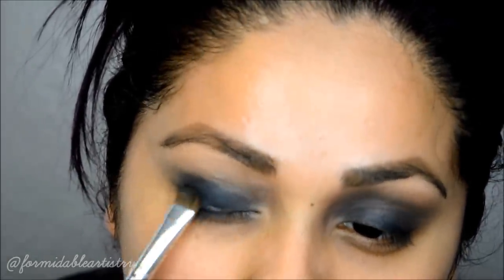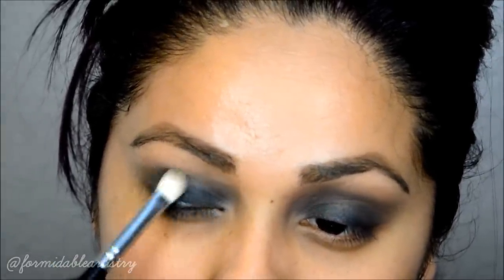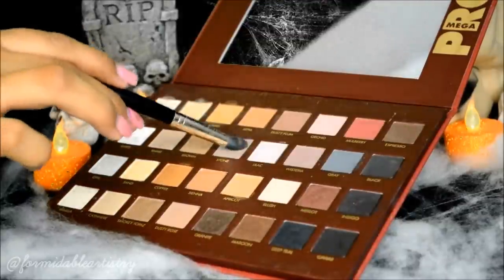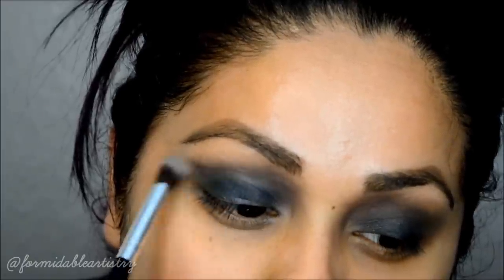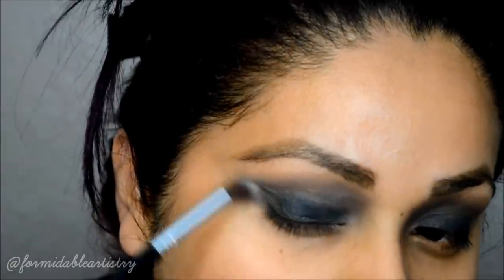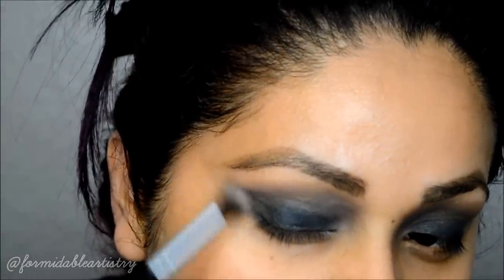Next I mix black and gray shadows and apply that everywhere I applied slate, then gently blend it all out. Next I take stone on a fluffy brush and blend it into my crease. I also concentrate that shadow right underneath the beginning part of my brow — you want this area to be very smoked out, so just take your blending brush and blend out any harsh lines.